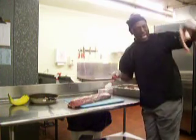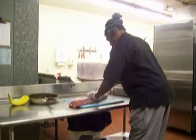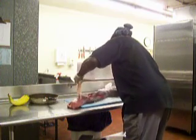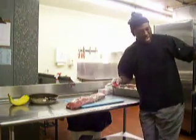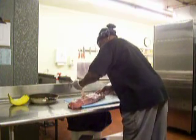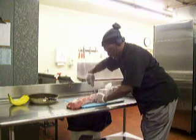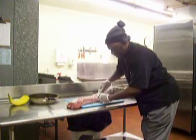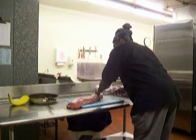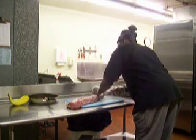I got that fat off. I don't want that fat on it. I got that fat off — and it's going to be a little bit of a stick. I got it on it.